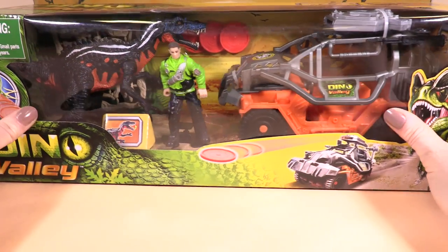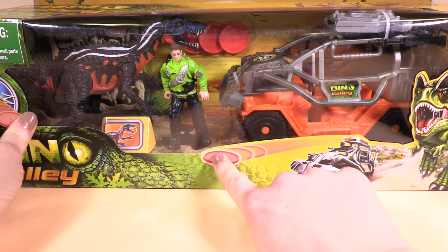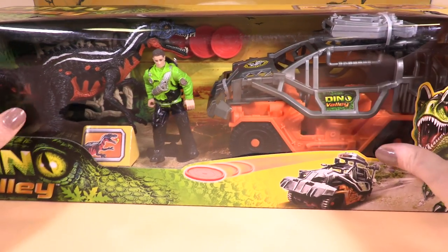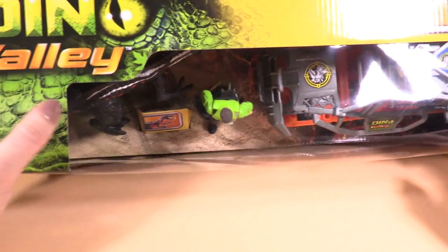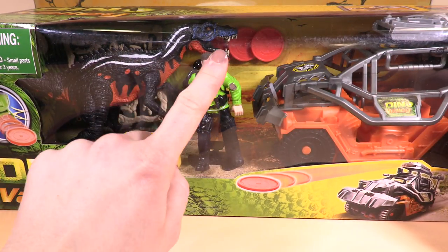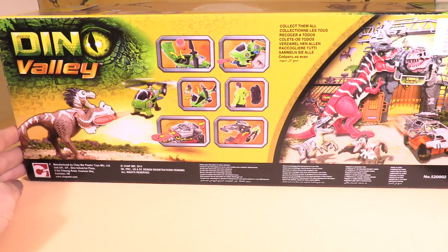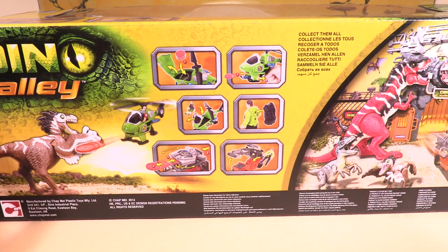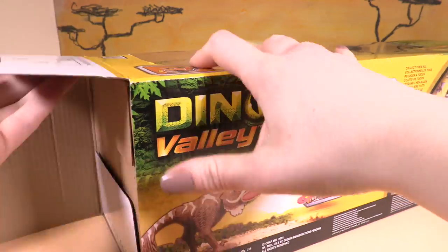This is going to be so good. It's so detailed. Look — there are discs shooting at the buggy and they must come out from there. And look at the markings on the Raptor. We'll be able to get a closer look once we get him out of the box. On the back it shows you other sets that you can get as well. It's almost like Jurassic World. Let's get this open and see all the awesome details.